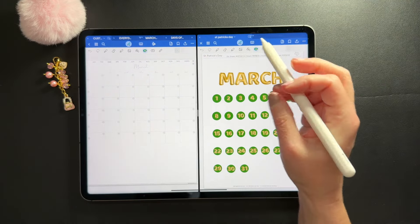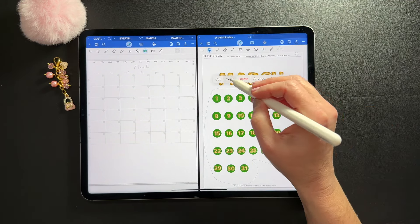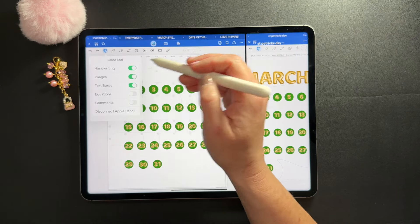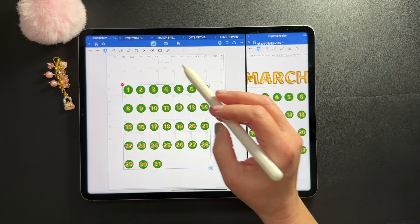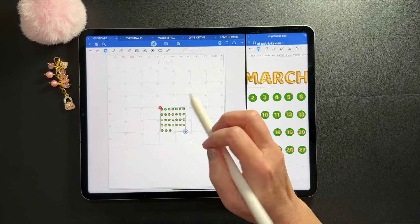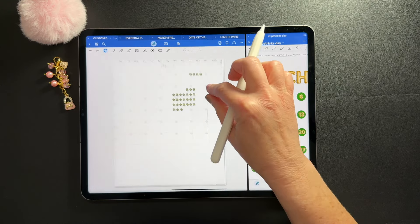I'm going to date this planner first. To do that, I need to turn on images selection on my lasso, circle the dates, copy and paste them over to my planner. I just imported all my dates at once. I'll resize them all at once so they're kind of the same size, making sure they're fitting on the little dots. From here I can just start lassoing and dating — I do them one at a time.